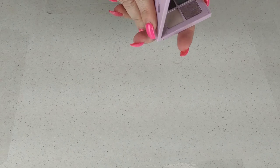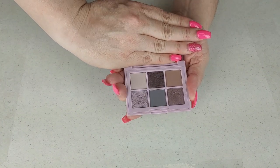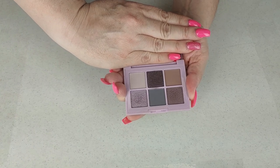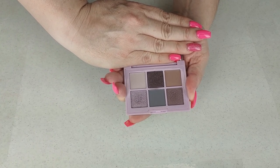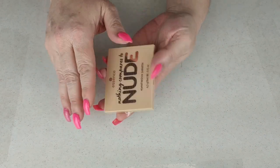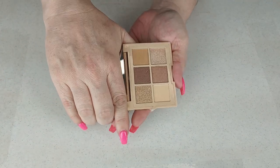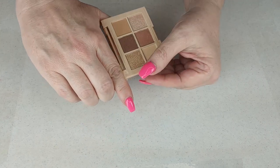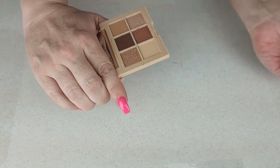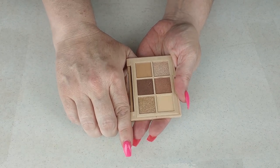The next two are from Essence — I recently purchased these for my full face of Essence video. This one is called I Like to Mauve It Mauve It — it's a little more purple than mauve, but it was nice. I don't know how much I'll reach for it, but I am going to keep it since I did recently buy it. The other one is called Nothing Compares to Nude — I'm probably going to pass this along to my daughter.